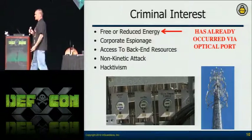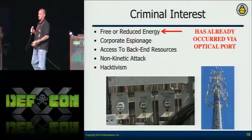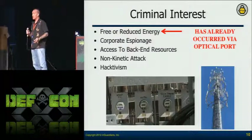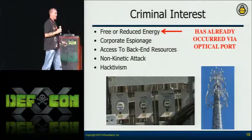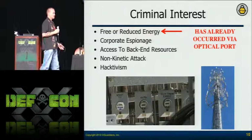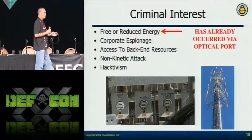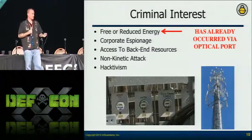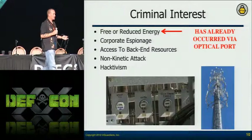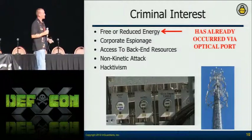Corporate espionage is a concern. If you can understand the power consumption of a business at a critical point — are they going to make their deadlines, are they working on something new — they probably don't want you to read that data. If the vendor tools don't let you tell whether that information is accessible without a password, you need something to help you understand that. Therefore, another reason for our tools.